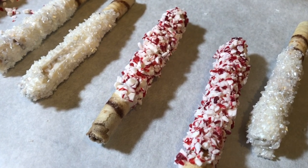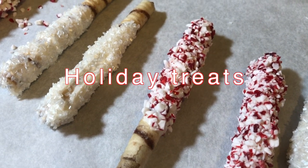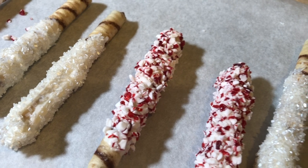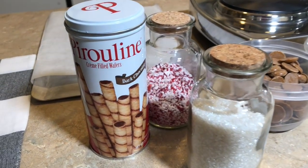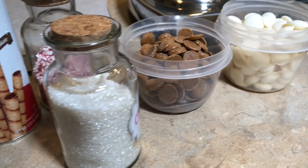Hey guys, welcome back to my channel. I am doing these simple little treats — chocolate covered wafers I got from the Dollar Tree. I'm mixing them with some peppermint and some white sugar. It's a simple, easy treat that is really good.